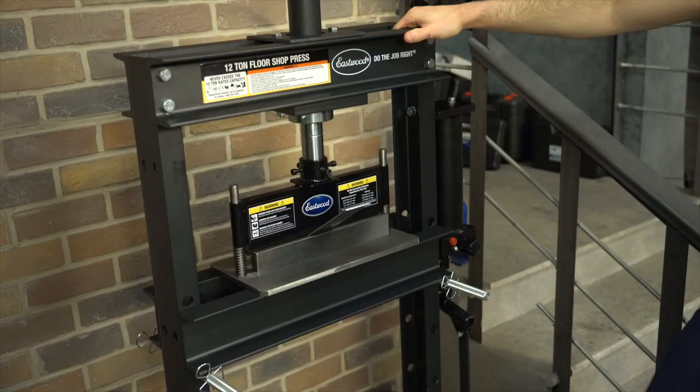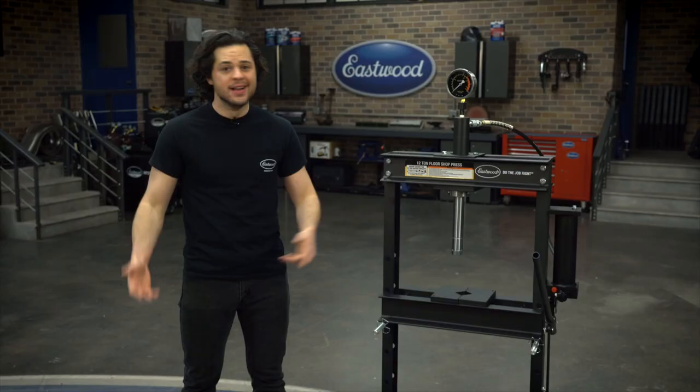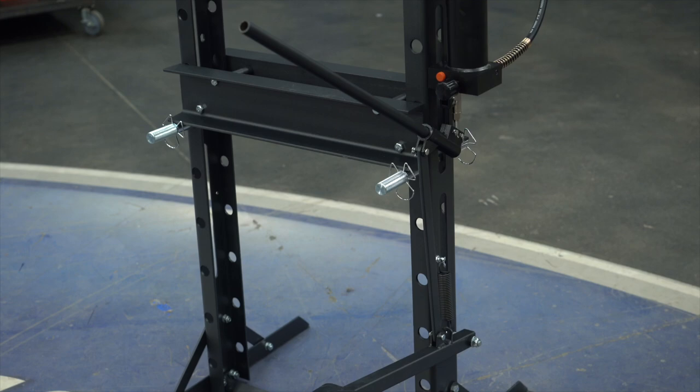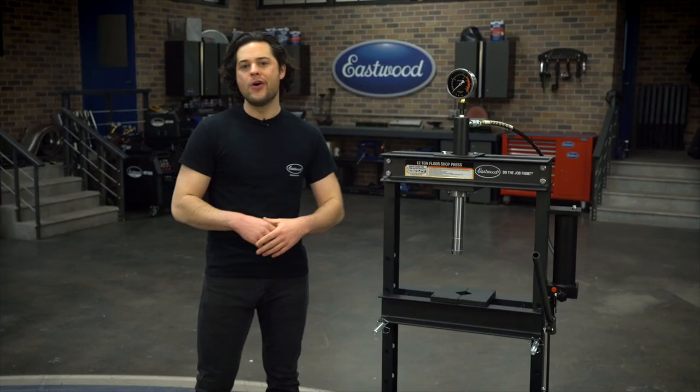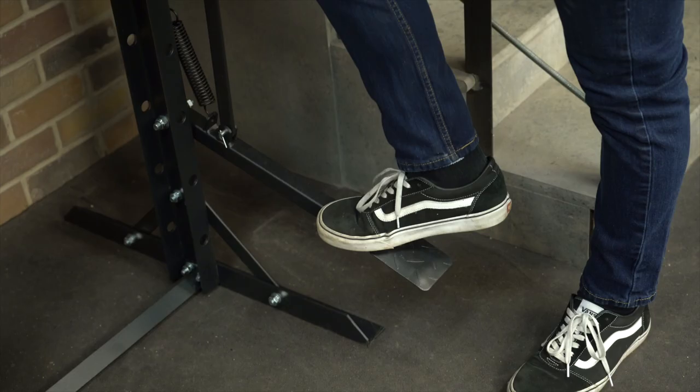This will also work with our press brake attachment, which is a great way to make 90-degree bends, even in thicker pieces of metal. If you don't have a brake, don't want to spend the money, or don't have the room in your shop, that's a great alternative if you have a press like this one. The lever pump handle is nice and long, gives you all the leverage you need, and it does pop out of the press for easy storage.